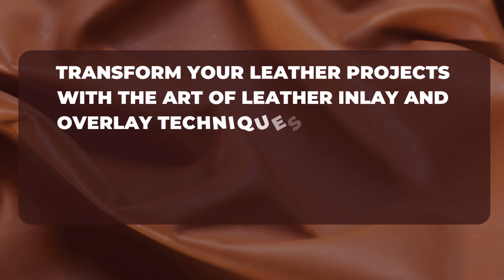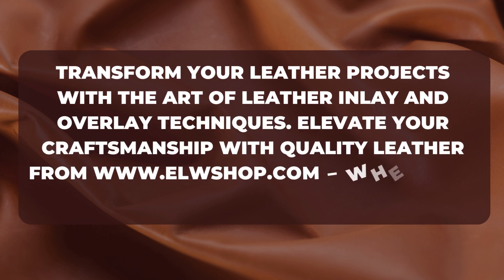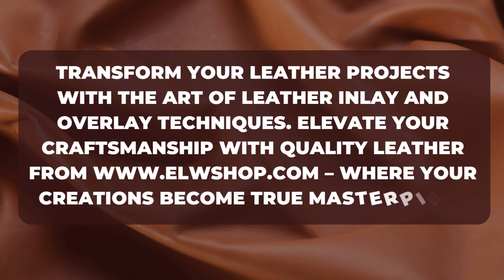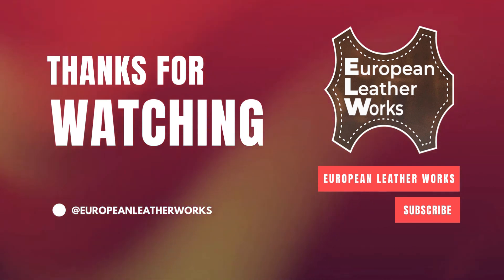Transform your leather projects with the art of leather inlay and overlay techniques. Elevate your craftsmanship with quality leather from www.elwshop.com, where your creations become true masterpieces. Thanks for watching. Follow us for more at European Leatherworks.